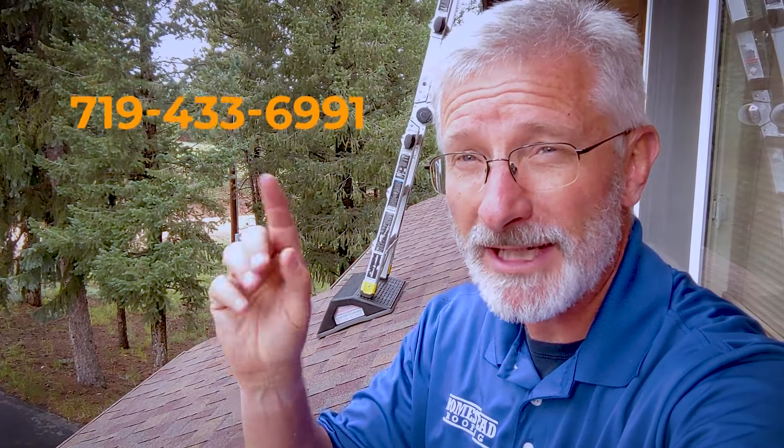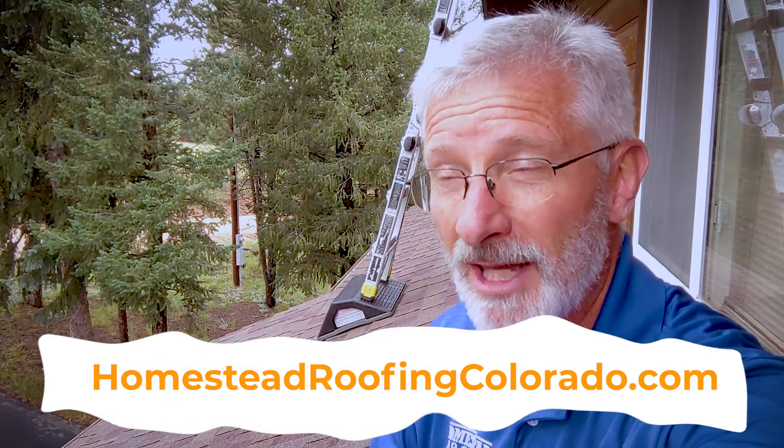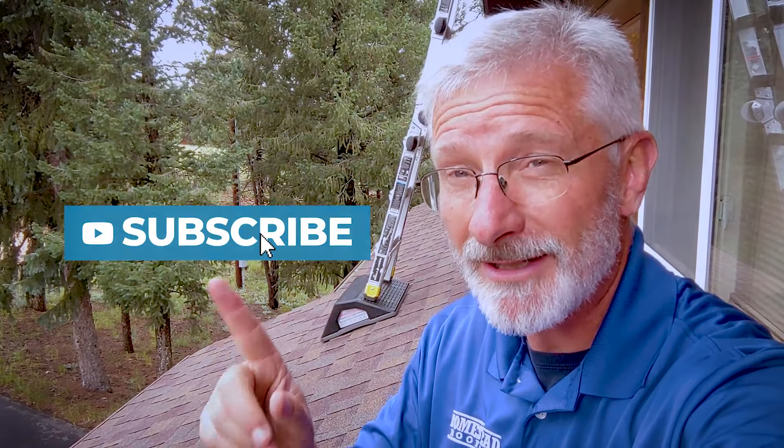If you've got questions about your roof — whether you need a roof replacement or a roof repair, or maybe questions about your insurance claim and how that works with your roofing process — give us a call at 719-433-6991. You can also visit our website, homesteadroofingcolorado.com. We've got a ton of information out there, lots of articles, lots of videos. Be sure to like the video and leave us a comment. If you've got questions, leave those in the comment section below — we read and respond to all questions. Also be sure to subscribe and click the bell icon so you get notified when we've got new videos. Until our next video, I'm Tracy Bookman, owner of Homestead Roofing.